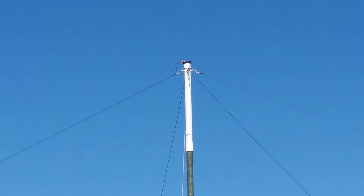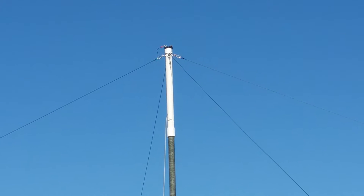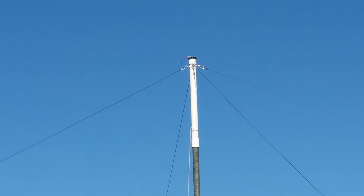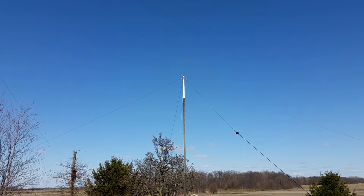I can't zoom in good enough to show them very well. I've got eyelets bolted to the top of that pipe for strain relief, to tie the wires to. It seems to work pretty good.